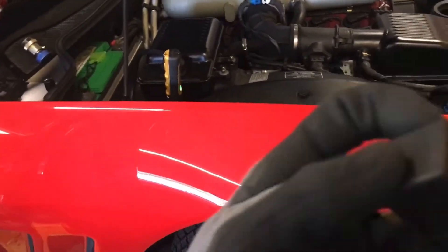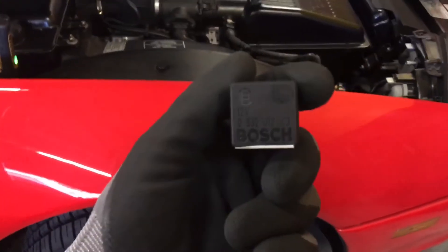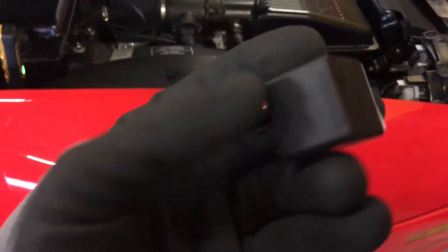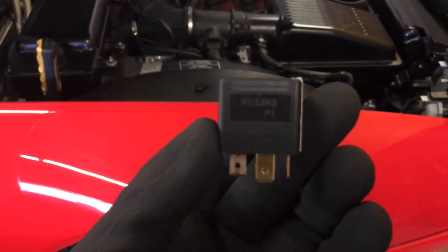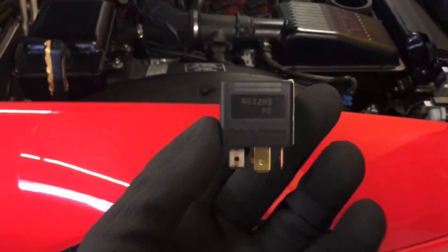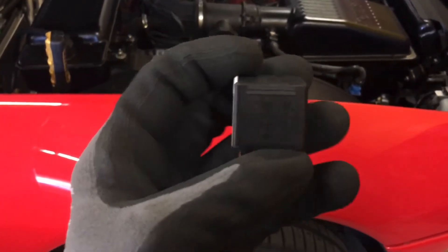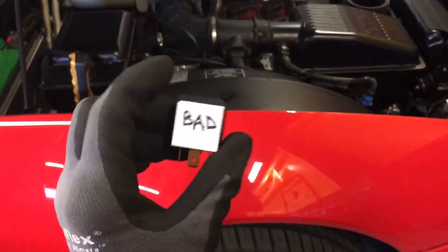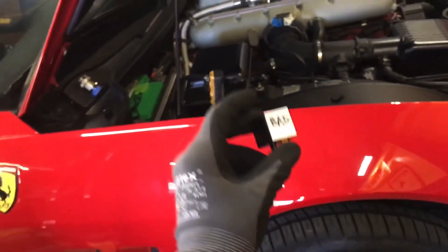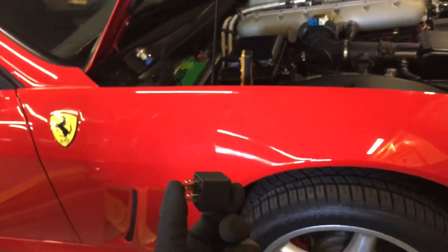It was a Bosch relay — used to be quality, but you know, not the quality they once had. You can see it's just a regular Bosch part number. I don't know if it's focusing good enough for you to see, because my eyes are old and I'm trying to admit that I finally need glasses. That's it guys — one vehicle down, problem cured.